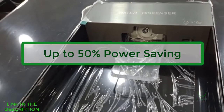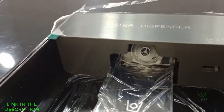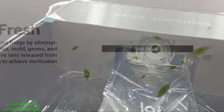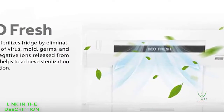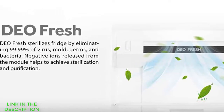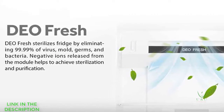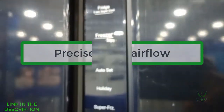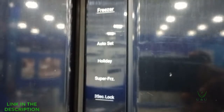The Deal Fresh — just like the name implies — is from the word deodorant. The Deal Fresh sterilizes the fridge by eliminating 99.99 percent of viruses, mold, germs, and bacteria, and this is made possible through the help of negative ions released from the module. The refrigerator also comes with precise multi-airflow which detects and distributes cold air to each layer in the refrigerator.